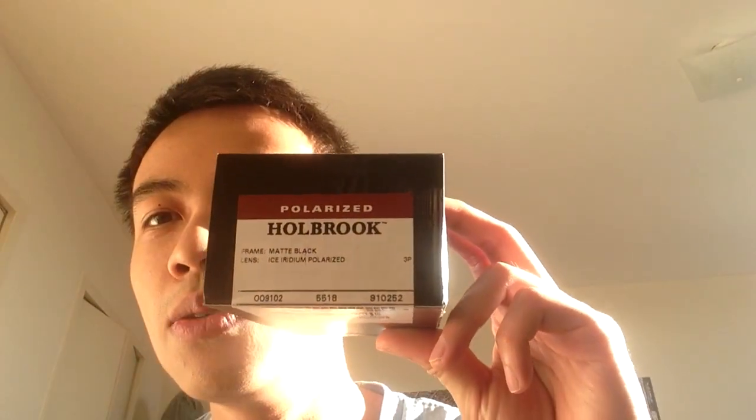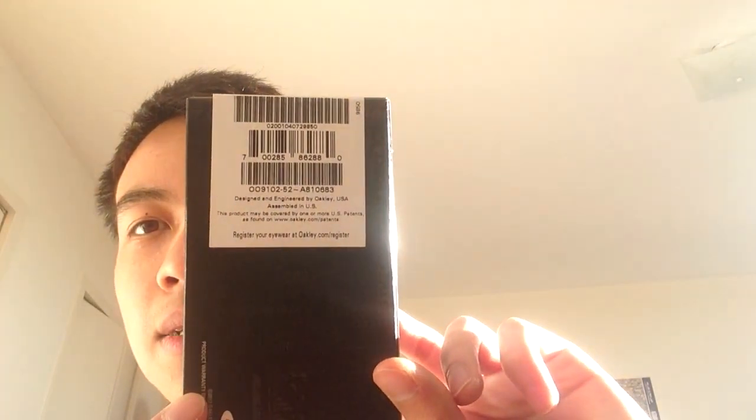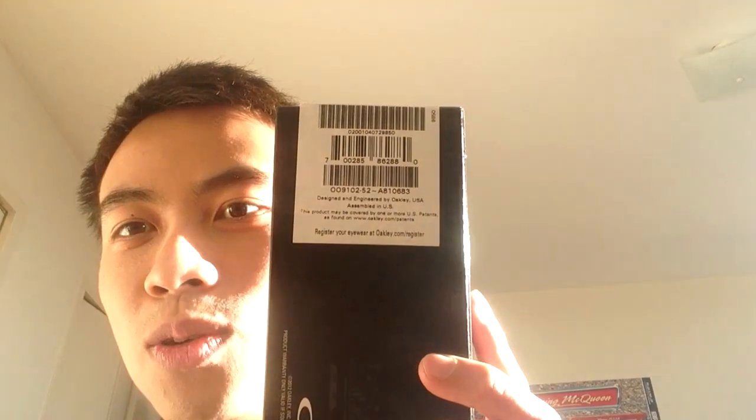Hey, what's up, this is Zuyang. Today I'd like to do a review of my new sunglasses from Oakley. I ordered them on the Oakley Canada official website. The model is the Holbrook Ice Iridium with the matte black frame. This sunglasses was made in the US and it cost me about $260 — pretty expensive sunglasses.